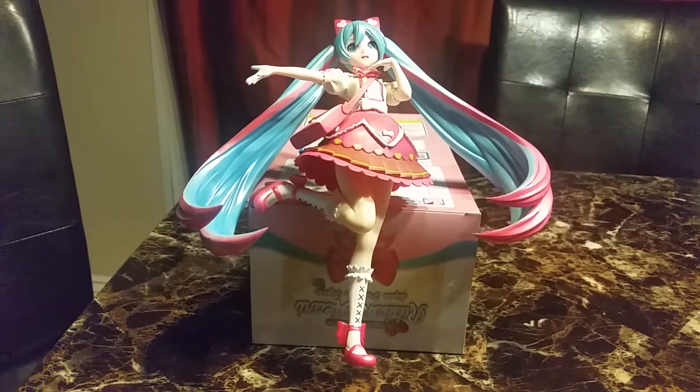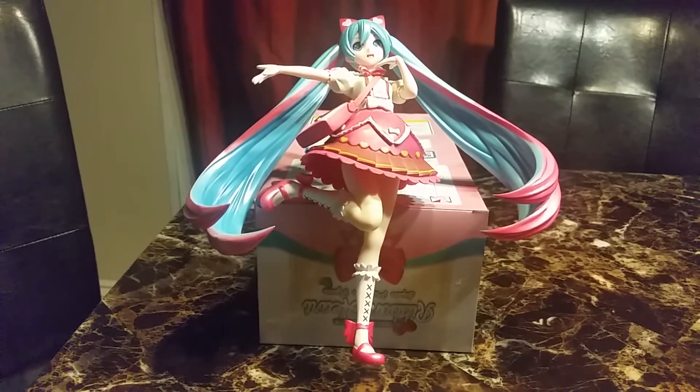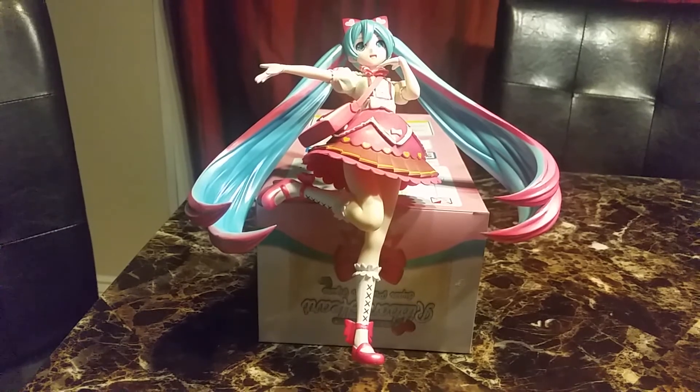Her hair is way too heavy. If I try to display her without her hair, that would just look really ridiculous. Well, hope you liked this video and I'll see you in the next one. Bye!